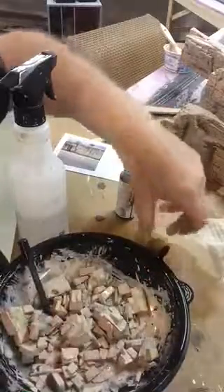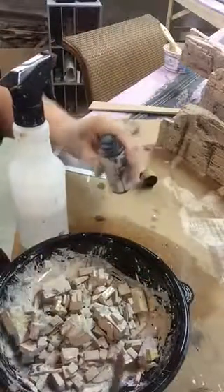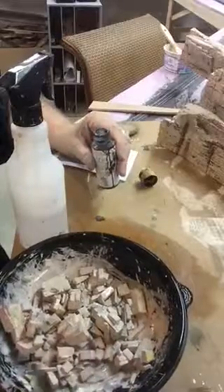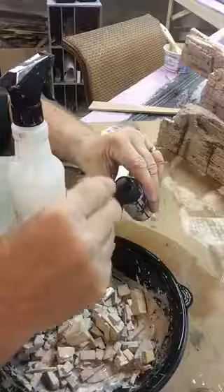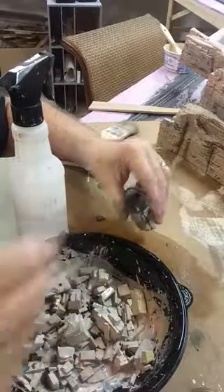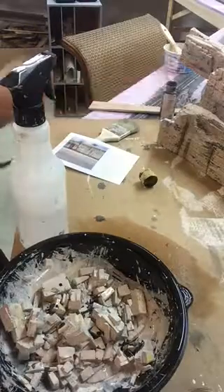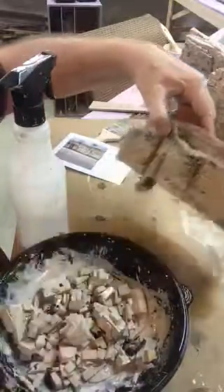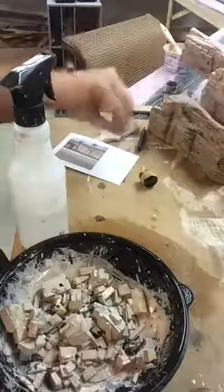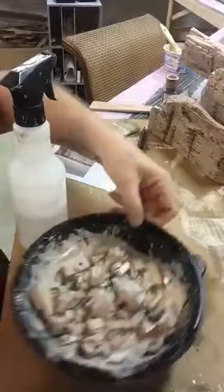Over here I've got a bowl full of chips that I made — just cutting off some chunks to simulate rocks, limestone rocks, that have been chipped and weathered off. I'll eventually be using these at the base of the rock ledge to simulate rocks that have fallen down.